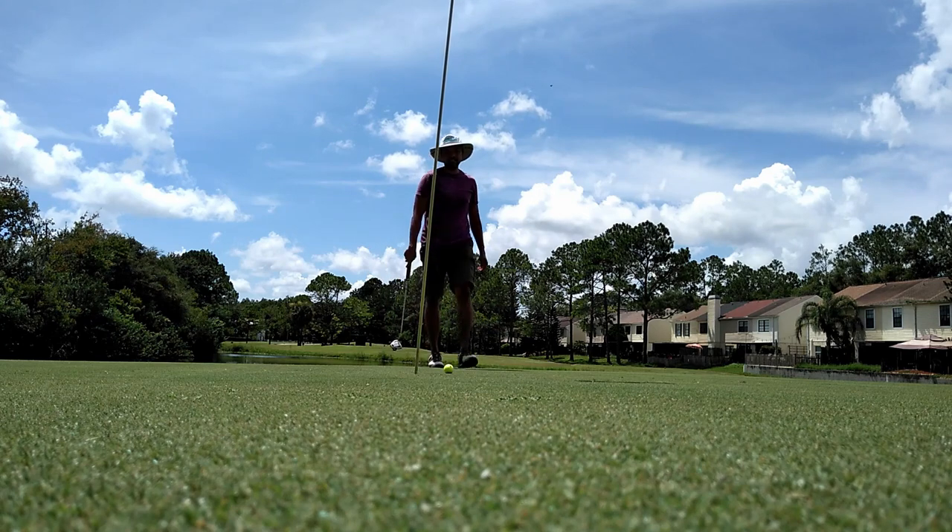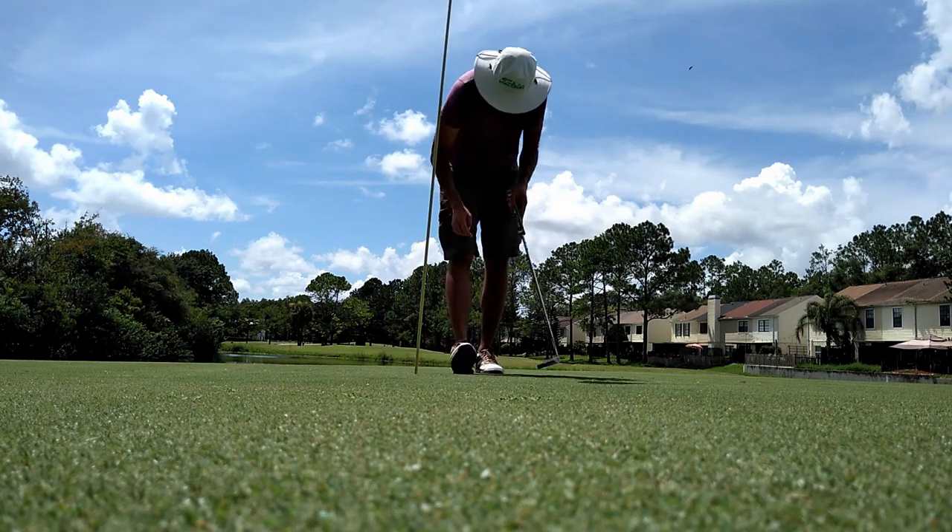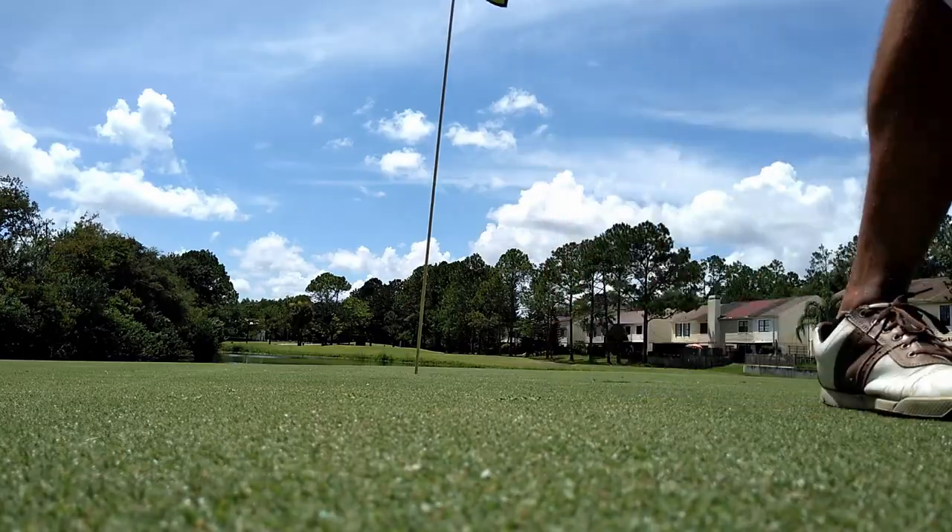No go — another par. That's a bummer — that was a two-putt. I needed a birdie there. That's three birdies I could have had today. Three.